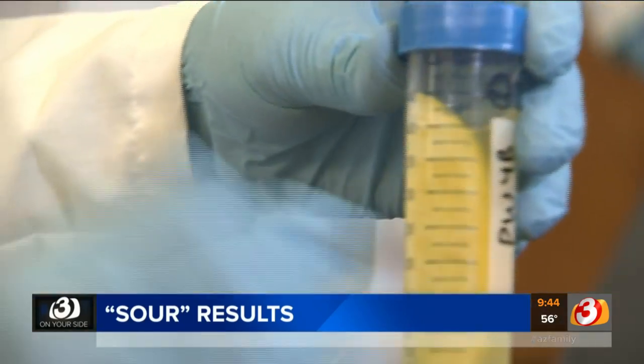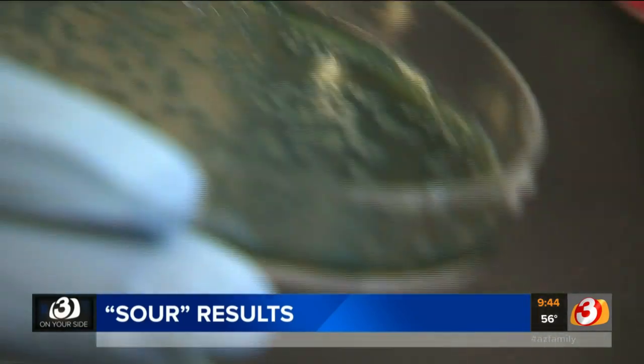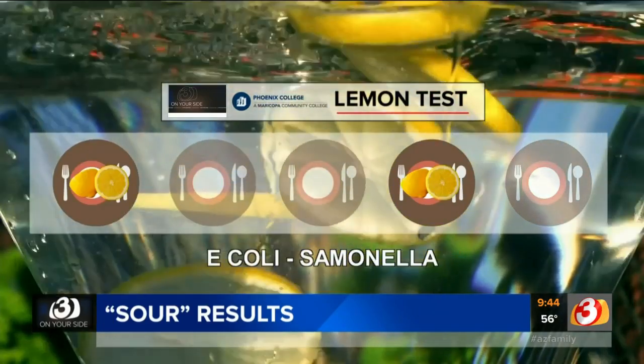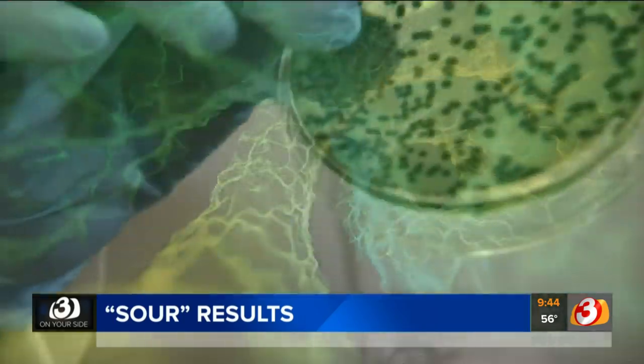Then we put those lemons in a broth, kind of like chicken soup for bacteria, to see what was brewing. The results were rather surprising. Out of five Valley restaurants, two lemons came back positive for E. coli and Salmonella, serious bacteria that in some cases could make you sick.